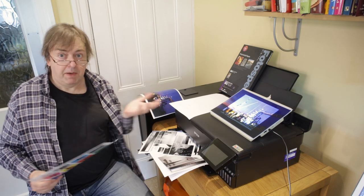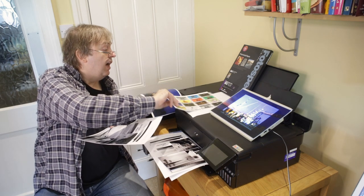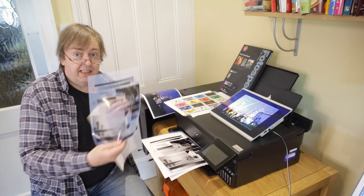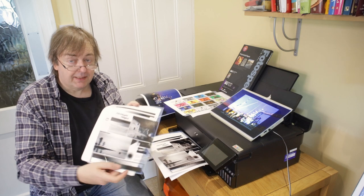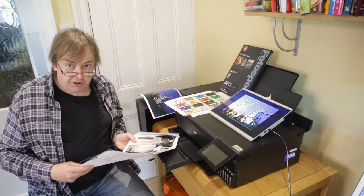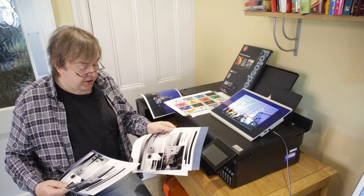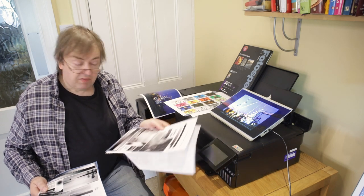Most people printing on this printer are going to be printing black and white, and maybe using it for direct contact prints. This is my black and white test image on the film — I've printed it twice, both times using the ABW black and white print mode. One is set to premium semi-gloss and prints perfectly well — looks fine.